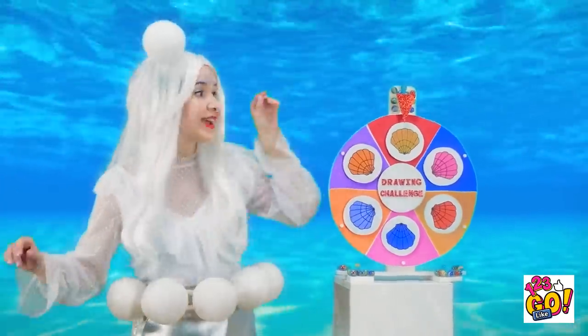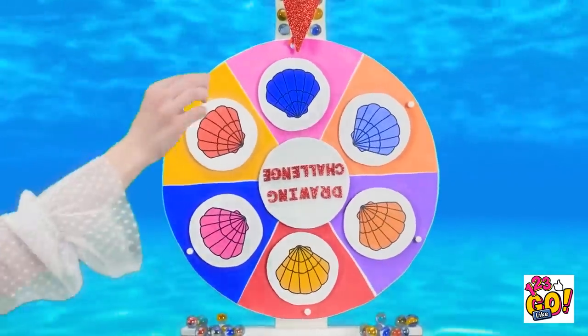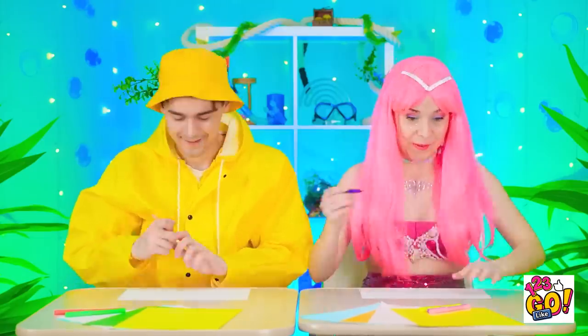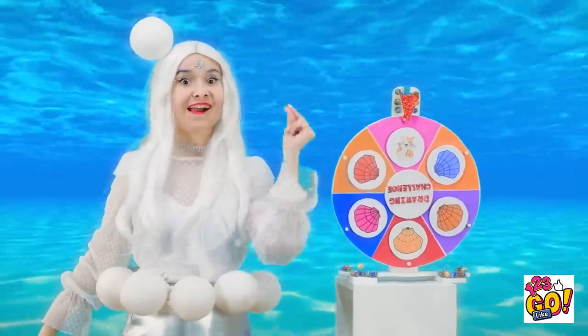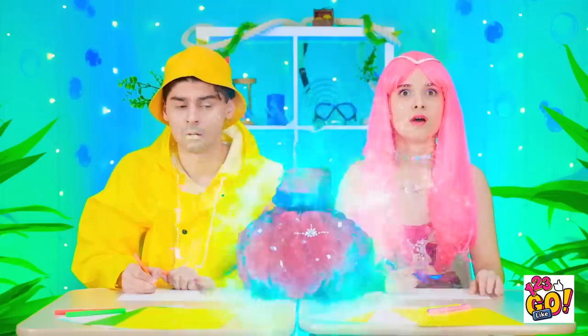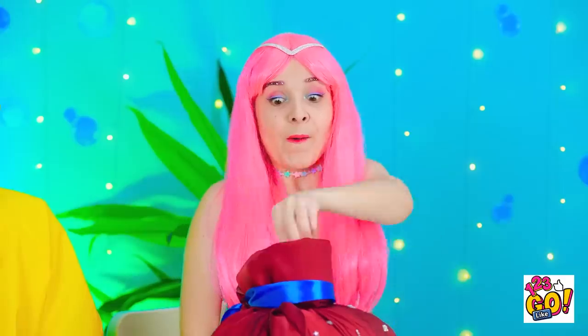One, two, three! And we got the blue shell! Aw! Kitties are my favorite! I wonder what's inside here... A gold coin? You try!